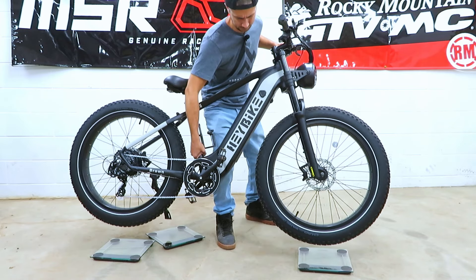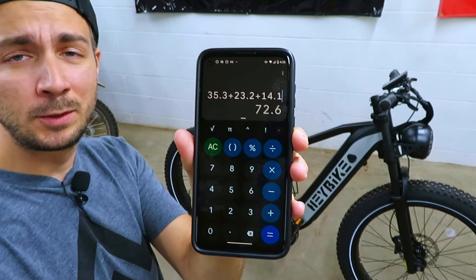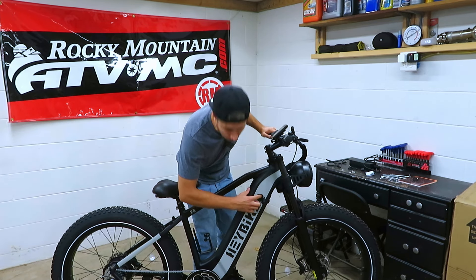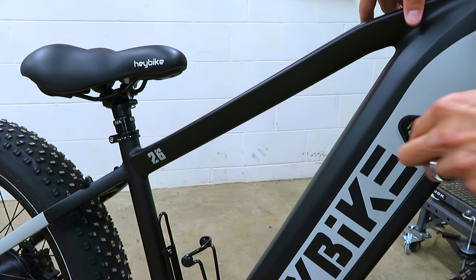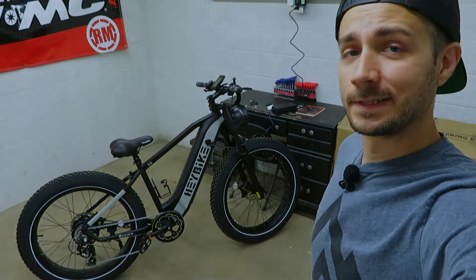It definitely has some power. Let's check the weight: 35.3 pounds up front, 23.2 in the rear, and 14.1 on the kickstand — that's 72.6 pounds total according to my Amazon scales. I'm going to turn it off before charging, which is what you always want to do with any e-bike battery that has a switch like this. We'll charge it to 100% and then take the Haybike Brawn out on the road and some gnarly trails.